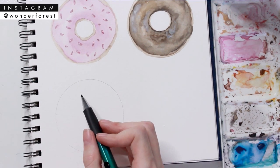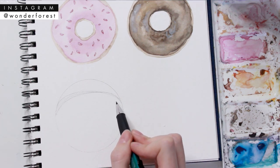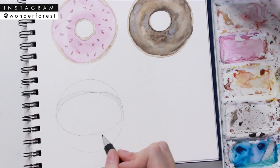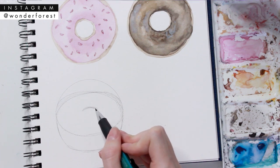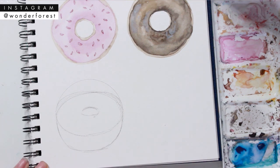For the third doughnut, we're going to make it more of a side view. I've drawn a circle like I did previously, and I'm just going to take my pencil and draw a guideline of where I'm going to chop some of the top of that circle off — basically creating an oval shape in the center and then connecting the bottom parts and adding in a little round doughnut hole.